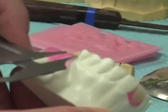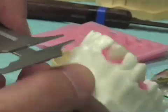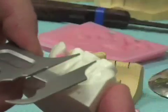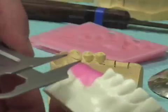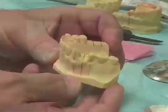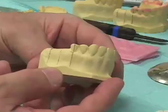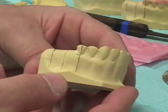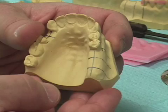We can also go to the patient and measure the distance from the center of the two teeth on the opposite side and transfer that from the center of our first implant to the center of our second implant. In the case where we're working on the patient's left side, we have the proposed location for the two implants on the patient's left side.